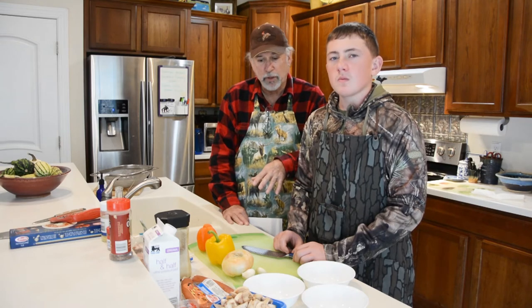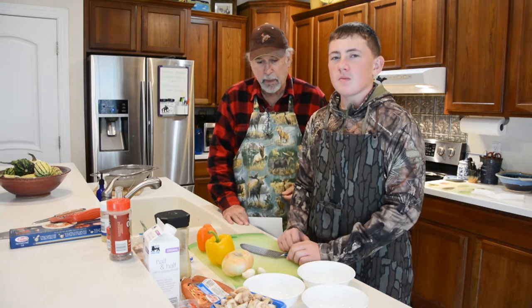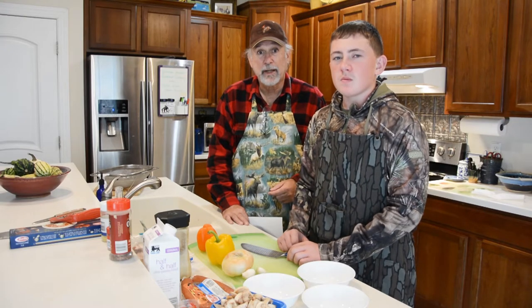Got some vegetable chopping to do, so I'm going to clear the deck here and let Colton start on the onions and peppers and garlic. And then we're going to put this thing together.